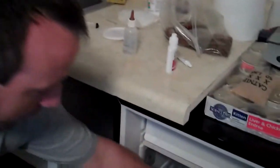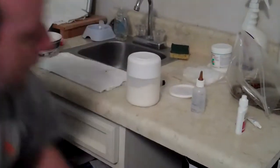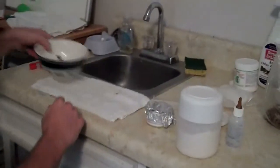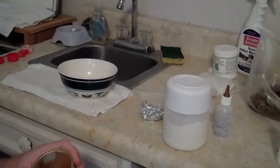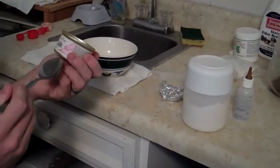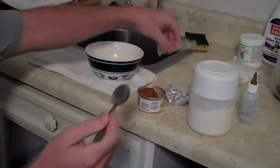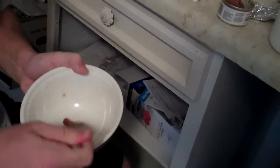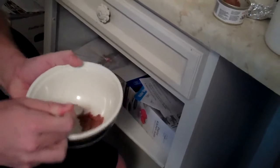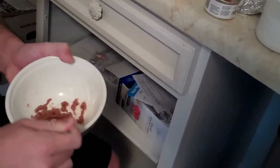You still need milk replacer — this is the Hartz version; we had KMR before. You need a little bit of kitten food and then water. The way to do this generally is to take the kitten food first because it'll be the most clumpy. This particular brand — Royal Canin Baby Cat Instinctive — is the most pureed, which makes it easier to get through the syringe. If you use other things, it's clumpy and that doesn't work out.